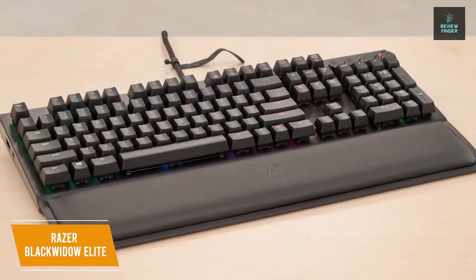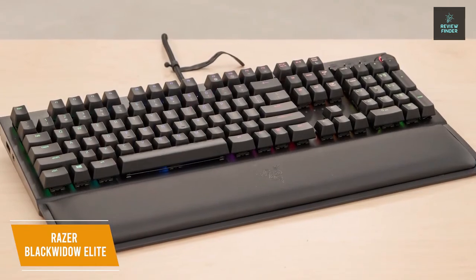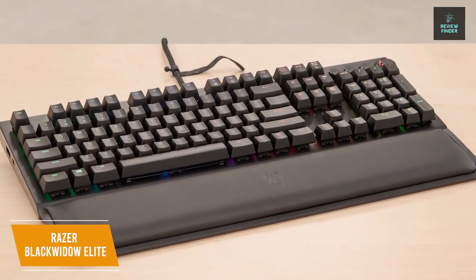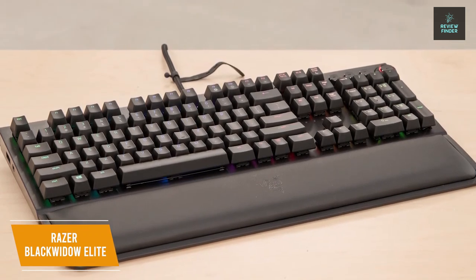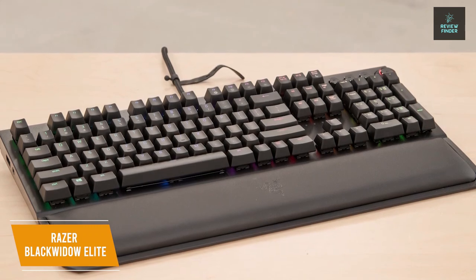The Razer BlackWidow Elite is the best overall budget gaming keyboard with full RGB customization, a customizable digital dial, and mechanical switch keys designed for gaming, making it perfect for any level of gamer. You get most of the bells and whistles without the high-end price tag.